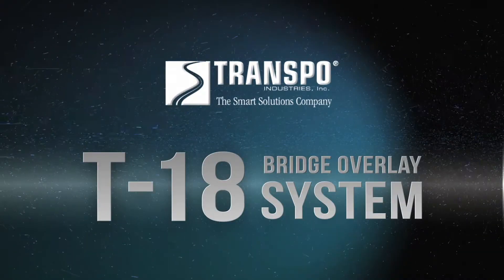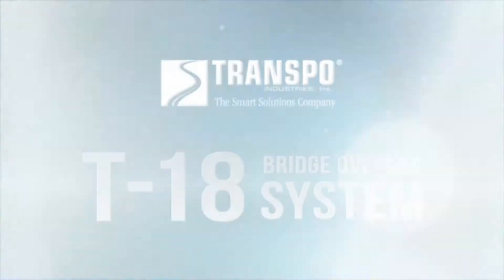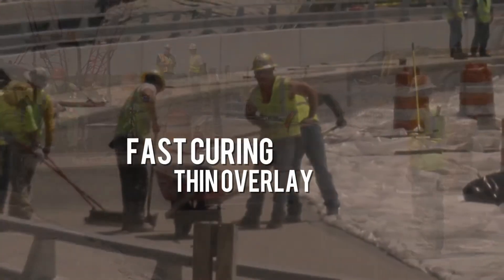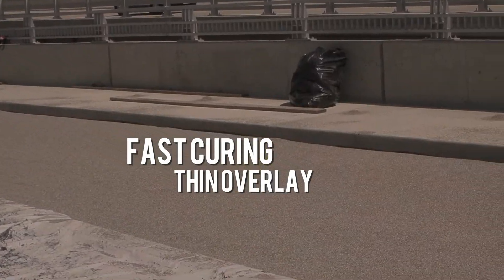Until now. The Transpo T18 Bridge Overlay System is a fast-curing, thin overlay that is easy to apply and cost-effective in today's most demanding highway applications.